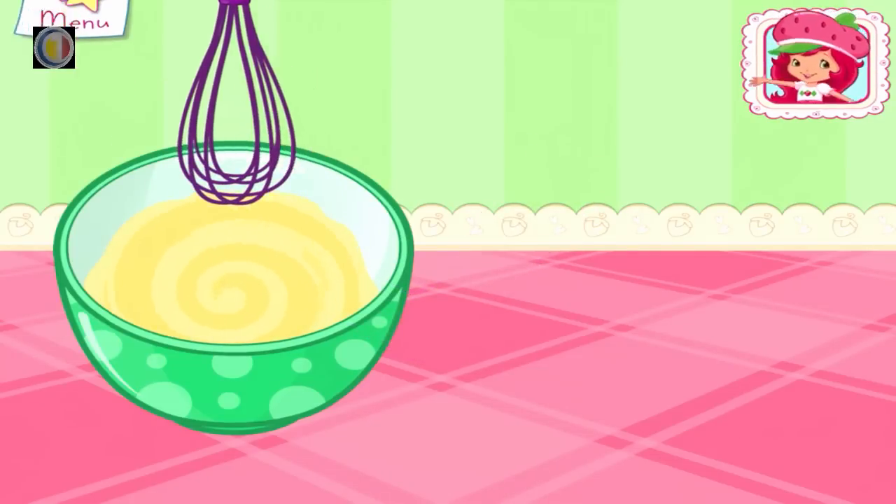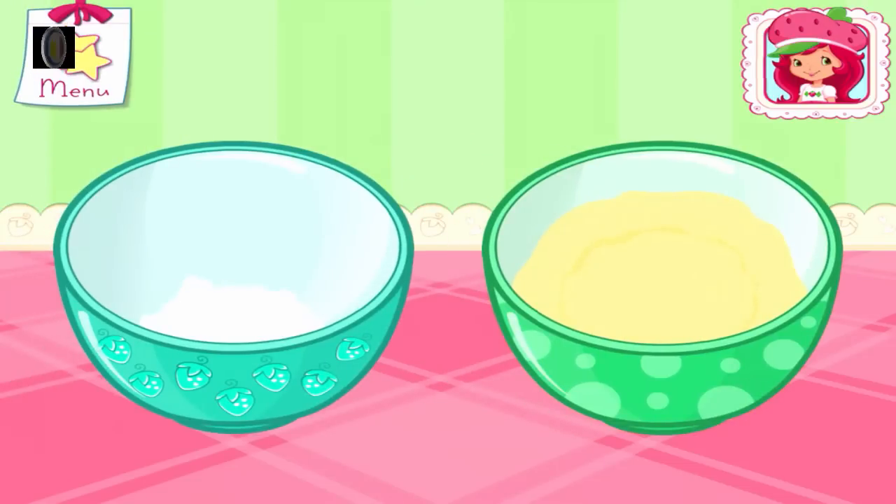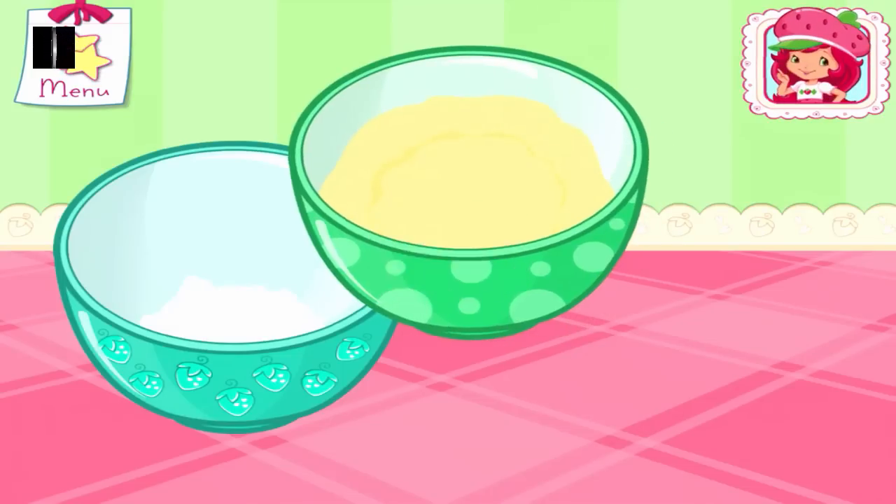Beat the egg and milk together. Excellent work! Pour the egg and milk mixture into the bowl with the dry ingredients. Go slowly! Just tilt to pour!